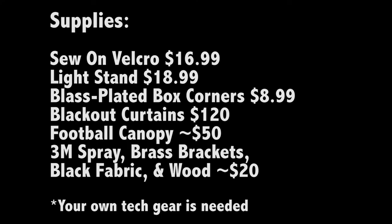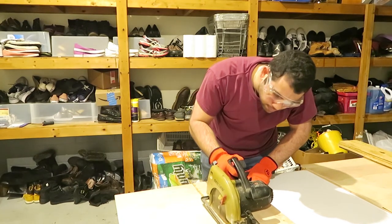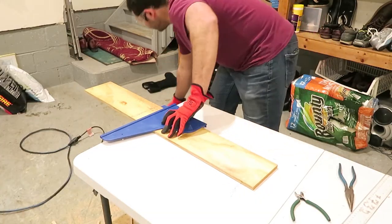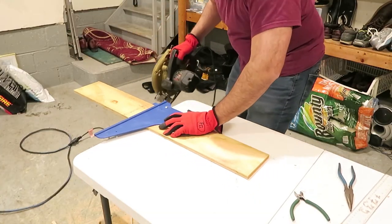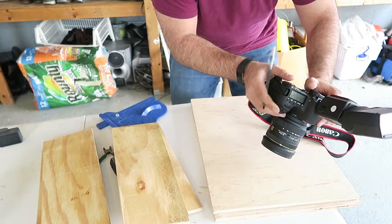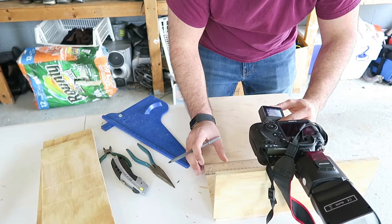This saves a lot of money compared to going with a photo booth vendor, and you can reuse the booth for all your events and repurpose a lot of the materials. I started by cutting the sections of the box into the dimensions needed to fit all of the gear, then laid out all my gear and measured the exact dimensions needed for the cutouts.